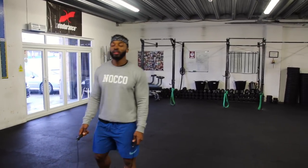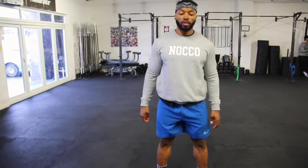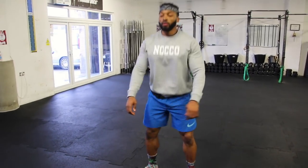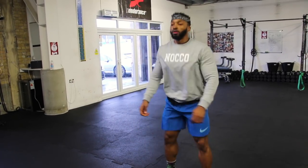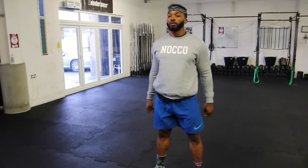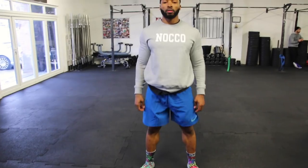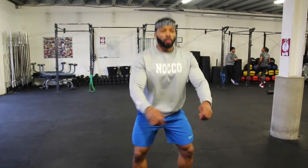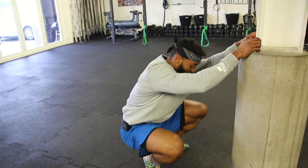Now we've got bodyweight squats. I usually aim for about 20 reps — just a normal squat, nothing special. The aim of this is again just to warm up your legs. We're really trying to get warmed up before a session, and air squats are one of my go-to moves for that.